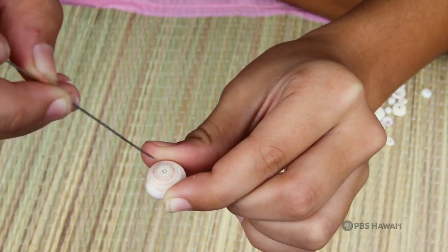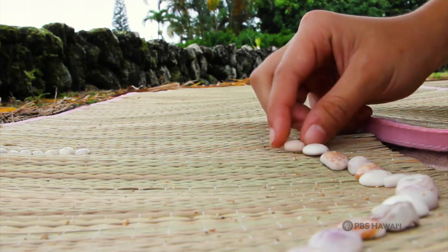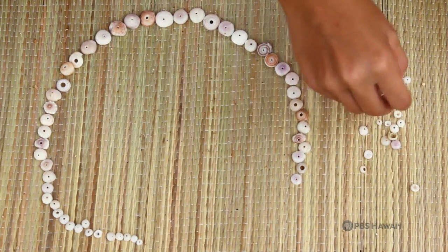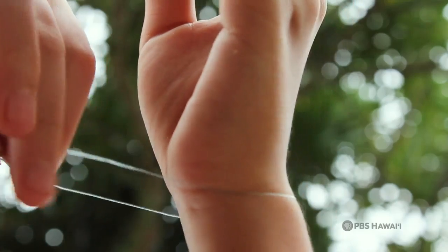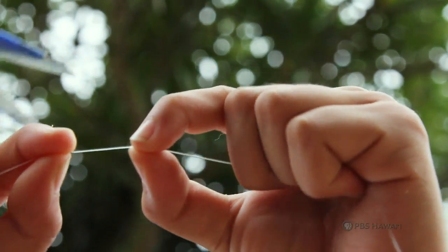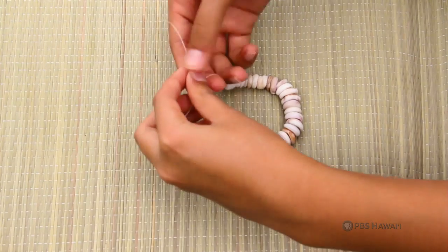Start off by taking your puka shells and poking the sand out with your needle. Lay out your puka shells before stringing — have the biggest ones start at the middle and the smaller ones on the ends. Measure your wrist with the fishing line, then cut it with scissors. You might need a friend to help you with this. Finally, string the shells on and tie a knot to secure it.